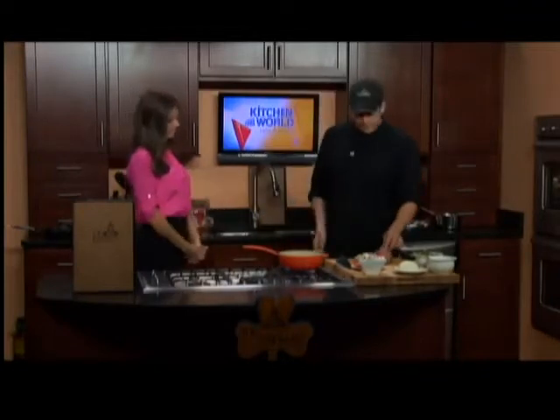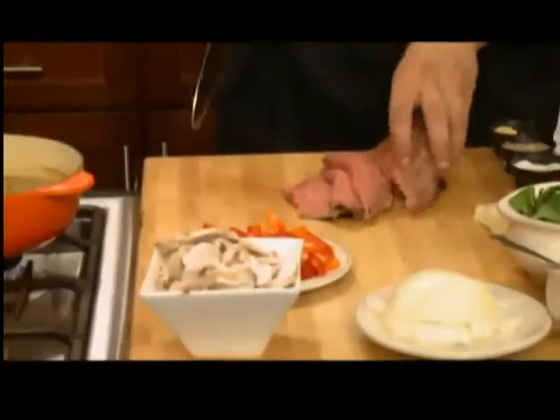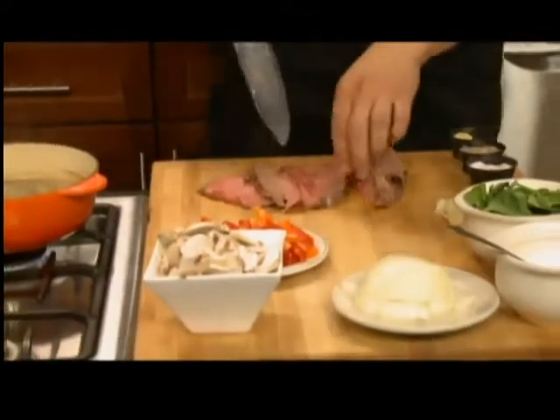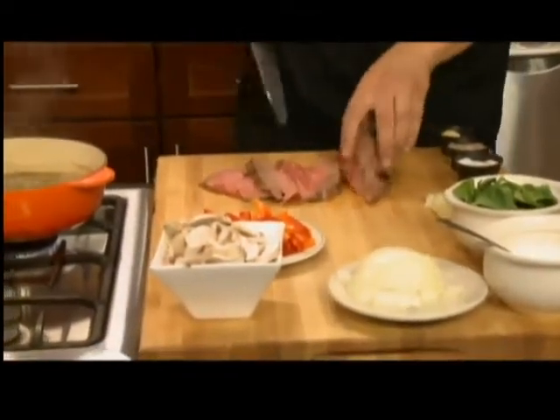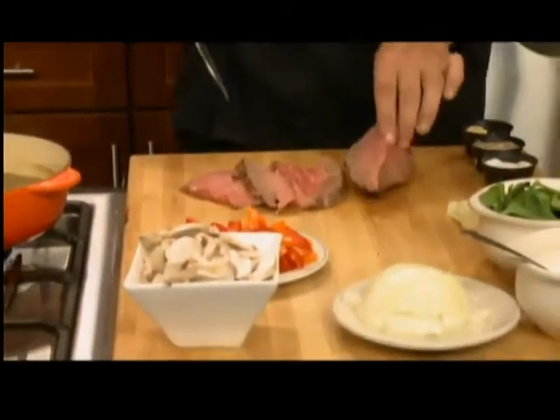I've basically got some of the prime rib here, just starting to chop up. I've already got my onions chopped, my peppers, my mushrooms, and we're just going to start sautéing everything with the potatoes. That looks like a yummy prime rib — yes, it's a nice medium rare. That's probably the way I'd prefer my prime rib, but we're going to cook it. Victoria likes it well done, so we'll cook it a little bit more for her.